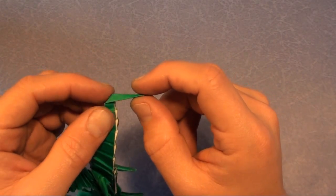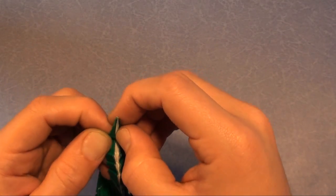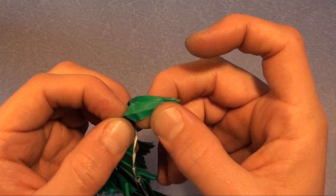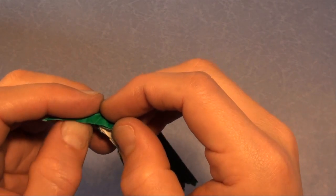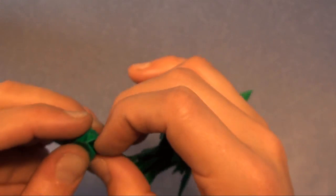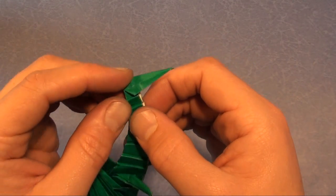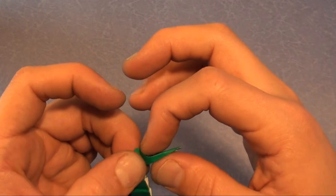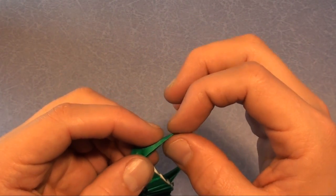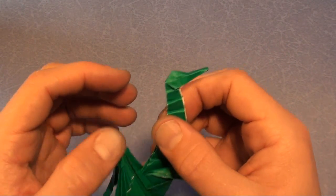There's the head, but it's very narrow, so we have to pull out the paper from inside. Try to keep the raw edges inside. And there is the head. Let's shape it by pinching. Fold the tip inside. There's the head.